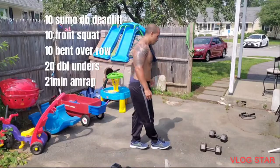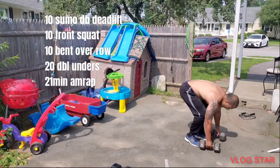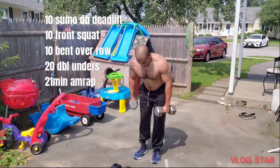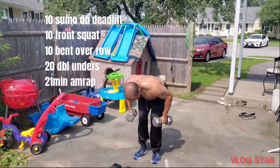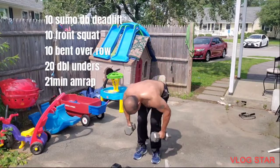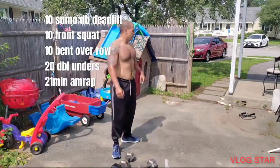Like that. I'm going to incorporate some bent-over rows with the 30-pound dumbbells. And then 20 double-unders.